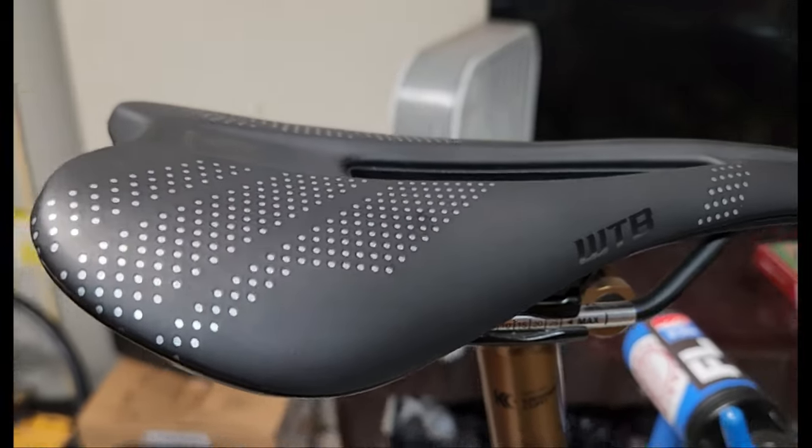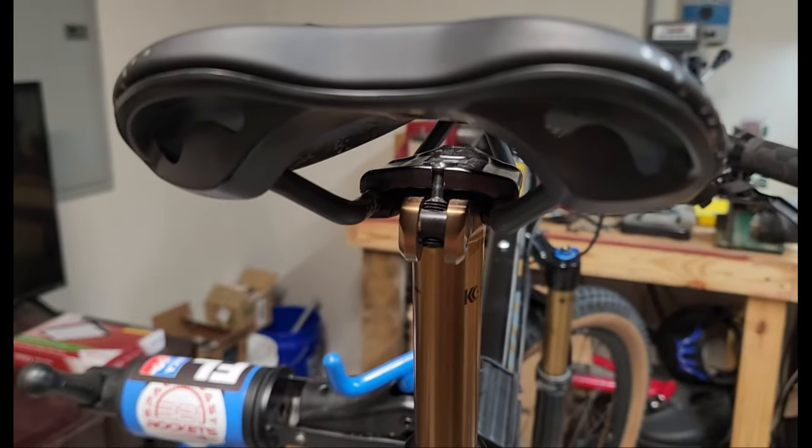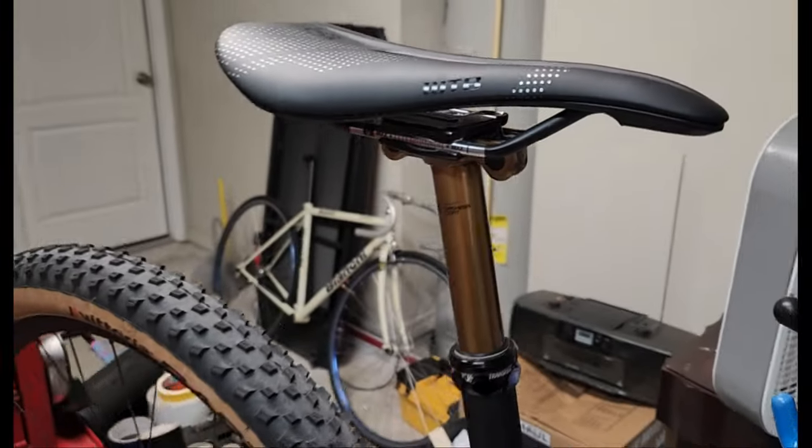We're going to go ahead and take the saddle off of the bike. I just wanted to show you what it looks like on the bike, but I'm going to take it off here in a minute and we can check out all the dimensions and talk a little bit more about it. That's what it looks like on the bike.